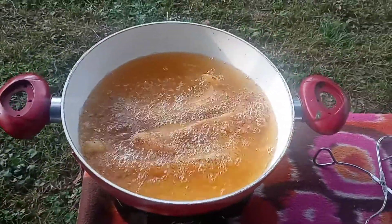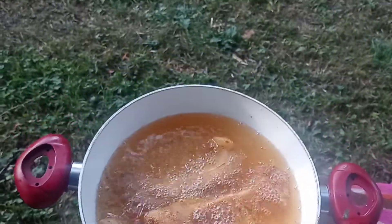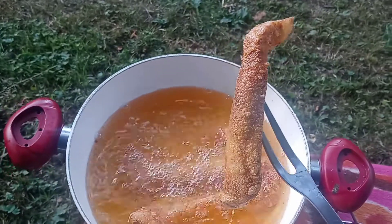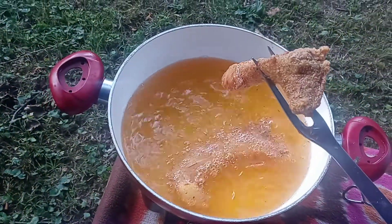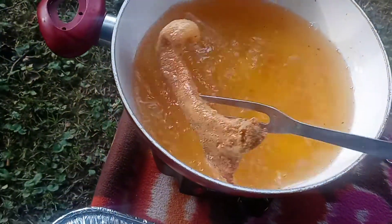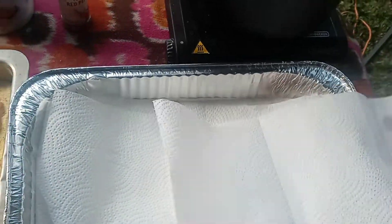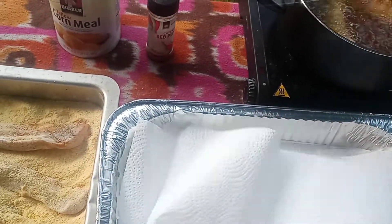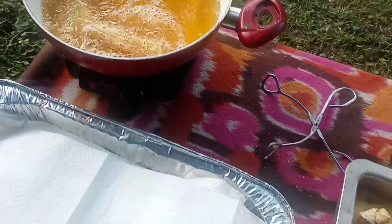All right, guys, we're going to be ready to take this buffalo out in a minute. We'll be right back. All right, you guys, we're going to take this buffalo out. Look at that — put it right over there. Nice and golden brown buffalo. Razorback buffalo, you guys. Oh yeah, we got more going in. Look at that, you guys — keep that covered up, just like that. All right, we got some more — go for it, let it talk.